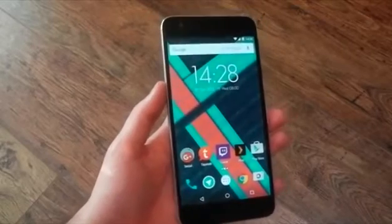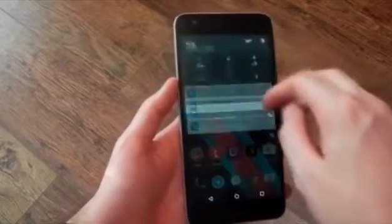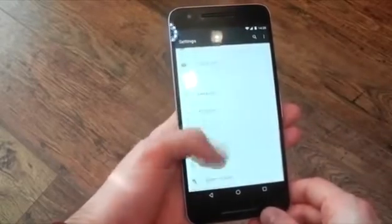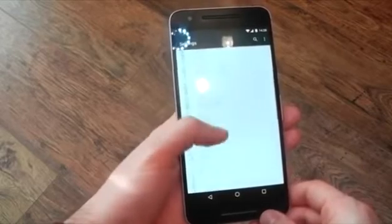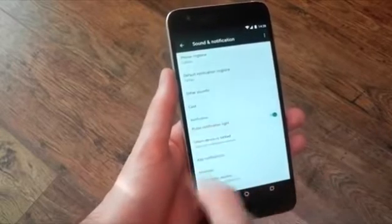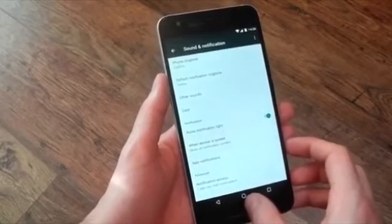I do think the sensor placement is pretty great here. One thing I haven't seen many people mention is the 6P does actually come with a notification light. It isn't hidden away in some root menu — it's actually in Sound and Notification. You can see it right there: pulse notification light. It's an on/off toggle. By default it comes off, so make sure you turn it on.